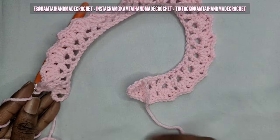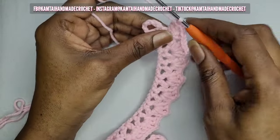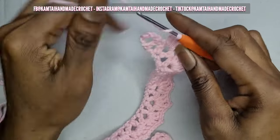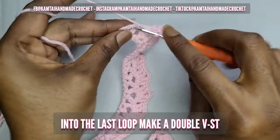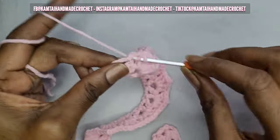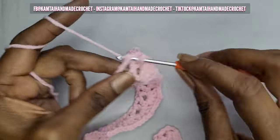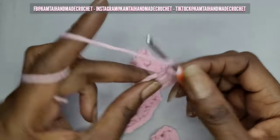So now I'm back, and as you can see it's starting to curl in — that's perfectly normal, do not panic. We're going to go into this last stitch with a double V stitch, which again is two double crochets, chain two, and another two double crochets all into that same space.